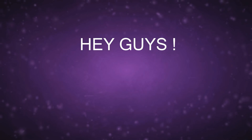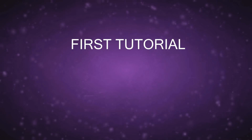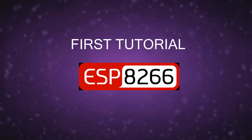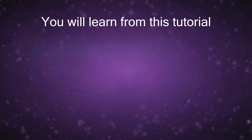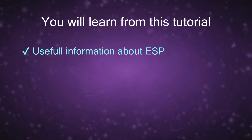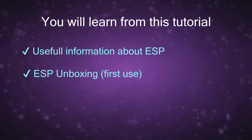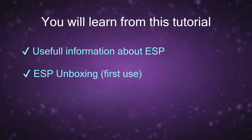Hey, what's up guys, this is BNB again with a new tutorial. This is the first tutorial I make about ESP8266 dev boards. We will see a short introduction about the ESP, then discover the board in a kind of unboxing of a product I got from an online store, and the last section will be about programming and testing.